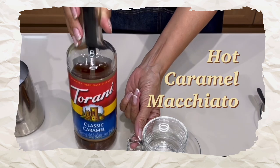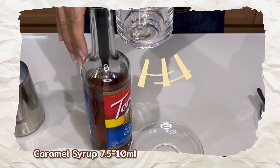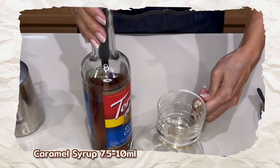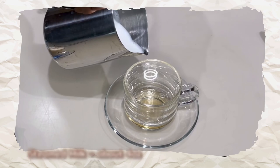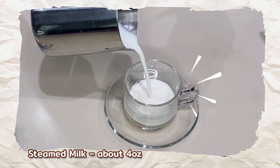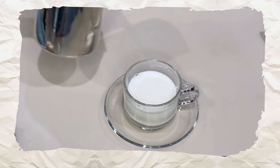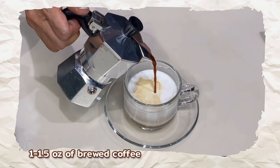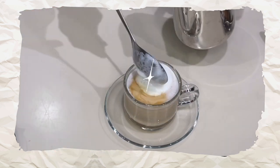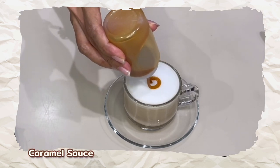Finally, we're going to make hot caramel macchiato. We need one pump or 1.5 pumps of caramel syrup — I'm using Torani here. This time, pour the milk into the cup first, then pour one to one-and-a-half ounces of brewed coffee. Cover the coffee stain with milk foam and finish it off with caramel sauce on top.